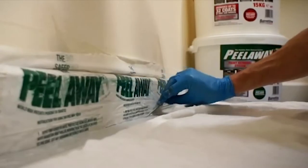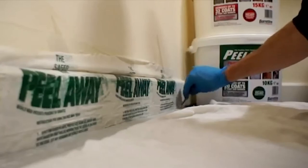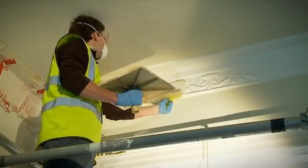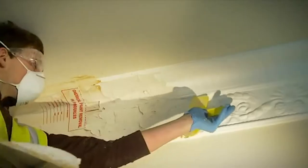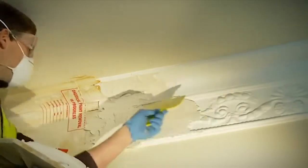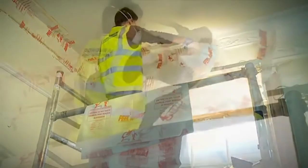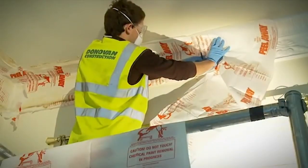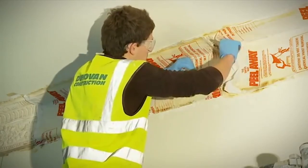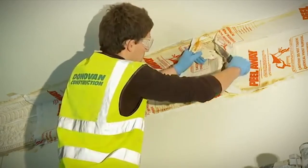To simplify the cleaning up process, as the product completes reacting with the paint, it will dry back onto the blanket, leaving only a residue on the surface to be washed off. It is important that you apply as much product as you are able to easily remove at the end of the stripping time. Regular checking is needed to see how the stripping process is progressing. Peel back a small section of the cover and paste with a spatula to check the surface, then carefully replace.